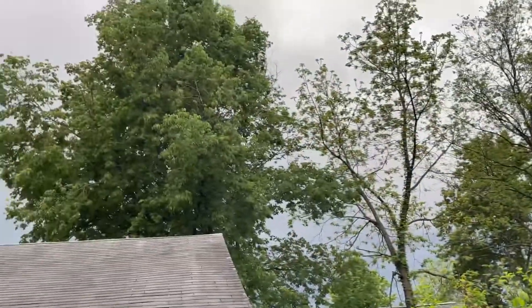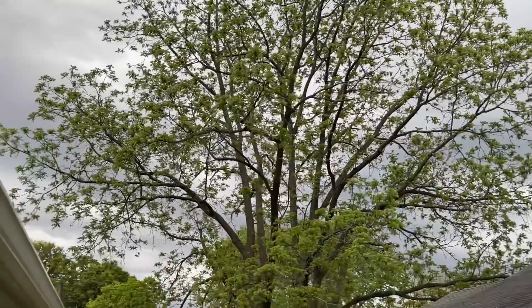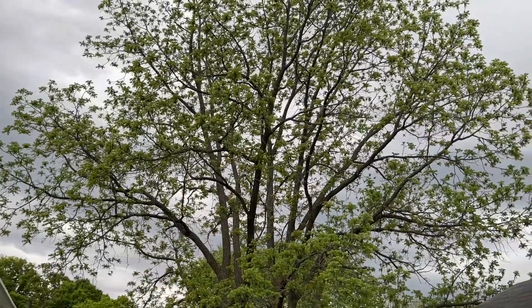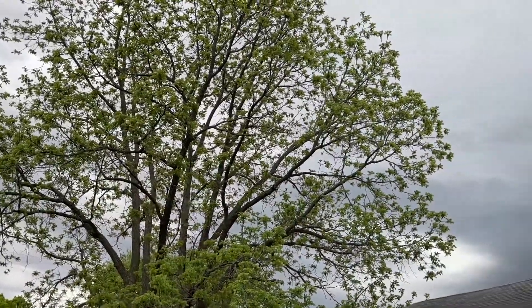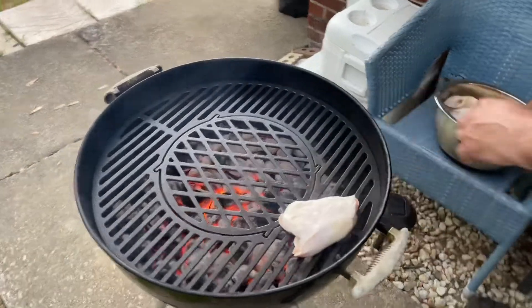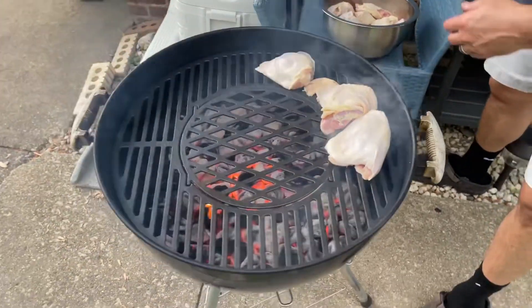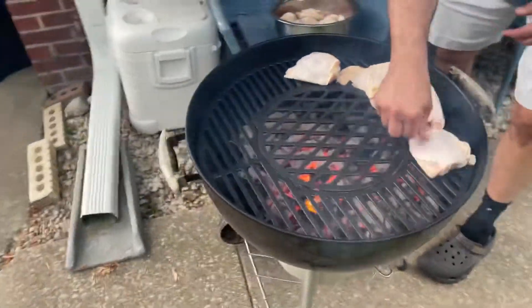I am racing against a storm right now. You know how I've left the chicken marinating — I just have to get this chicken on right now. Oh guys, listen to that sizzle. You're not going to get the same sizzle when you're using the bars. No way.